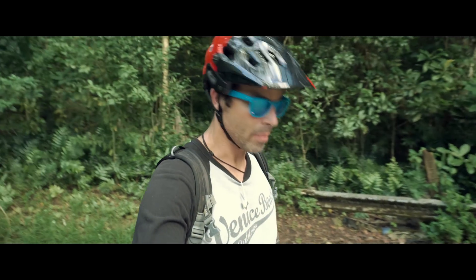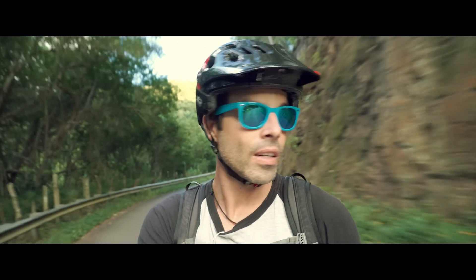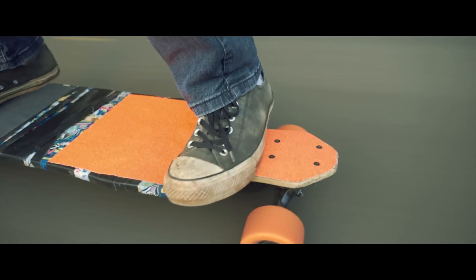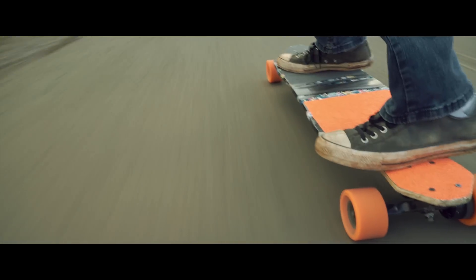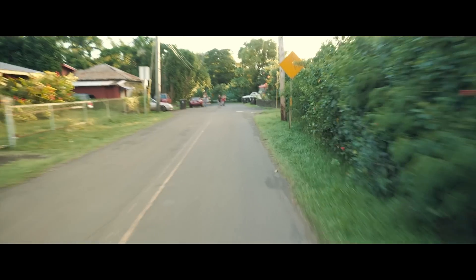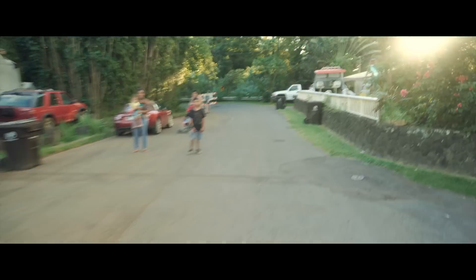Let's see how this thing does uphill. This thing is freaking crazy — doing about 18 to 20 miles per hour uphill right now. It's super fast.